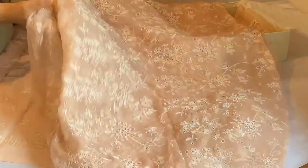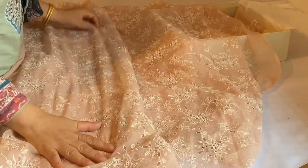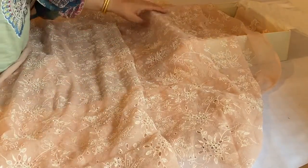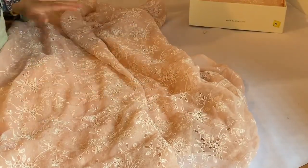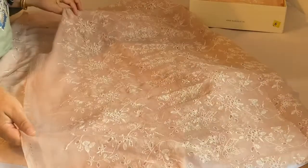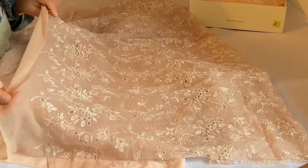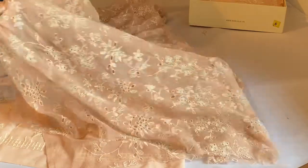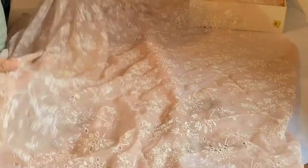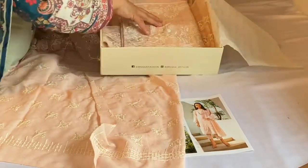Being a fussy person, I don't like anybody else stitching for me, so I've chosen this Baruch design. The reason I chose it is because it has a beautiful chicken dupatta. A lot of suits that come from China tend to have silks or net, so I have chosen this baby pink color.